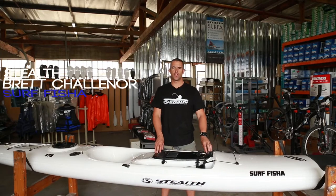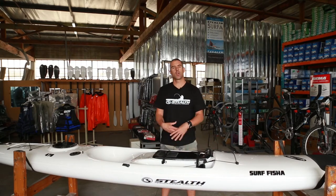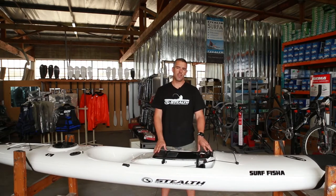A few questions have been asked: what's the difference between the old Superlight range and the new Surf Fisher range? So basically I'll just give you a quick overview. The Surf Fisher range is just the upgraded version of the old Superlight, Superlight X, and VFS.